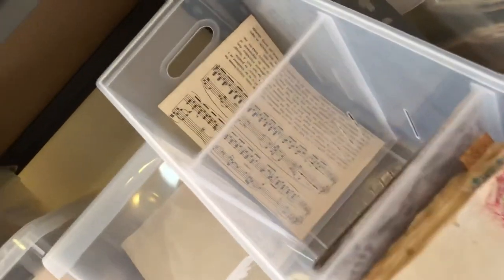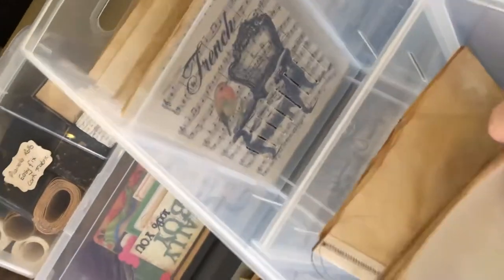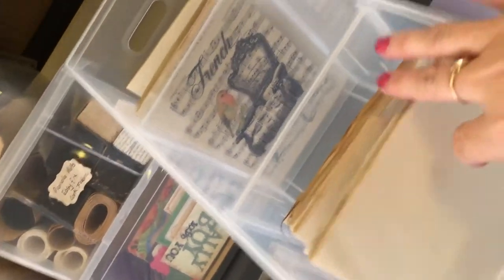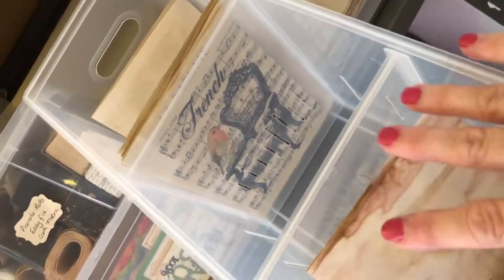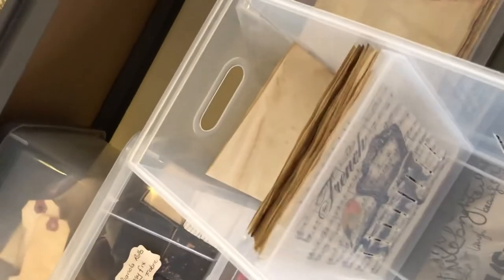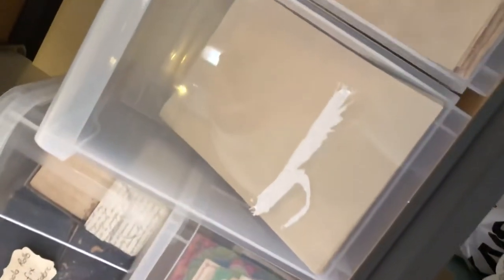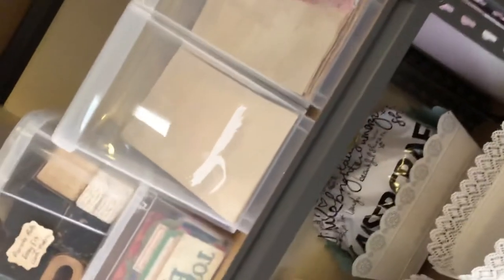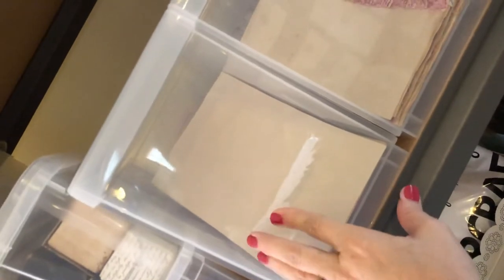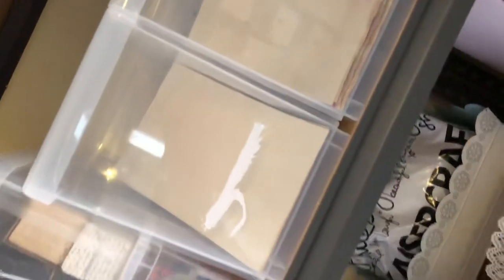The next one is scrapbooking paper. As you can see in the back there is music paper. This is all coffee dyed signatures that have been cut and folded to the size of journal that I normally like to do. And then in the back is digital print pages. I'll be adding to them once I get back into doing everything. It annoys me when they put the labels on things at the front and you can't get it off — I've got to find my eucalyptus oil and try and get that off.